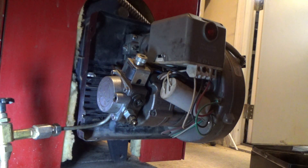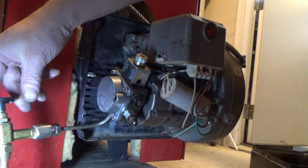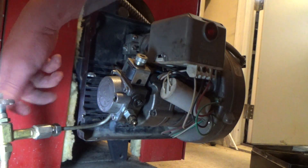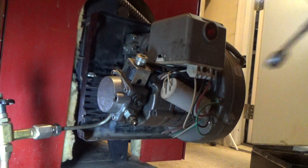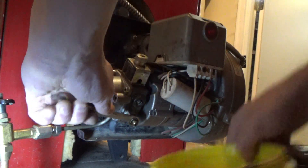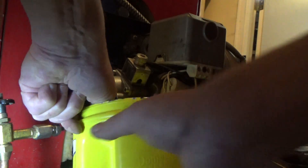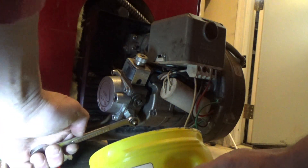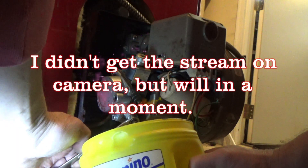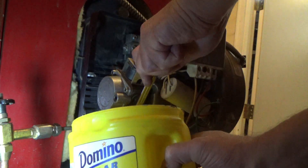I'm using a 7/16 inch box-end wrench. First thing I need to do is turn my fuel valve on here because I had it off. With our valve open, I'm just going to put my box-end wrench on the bleeder valve and crack it open. Then we're going to hit the reset button. Now what you're going to want to do is close that valve once you're done.